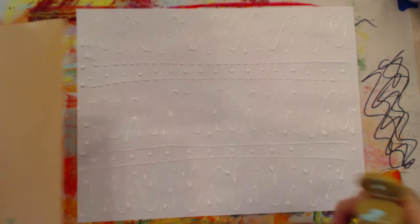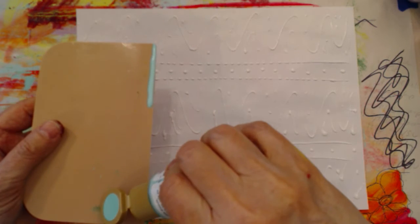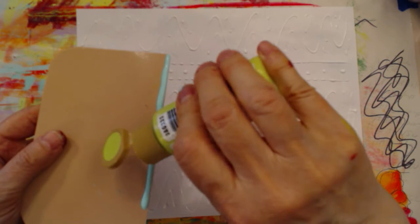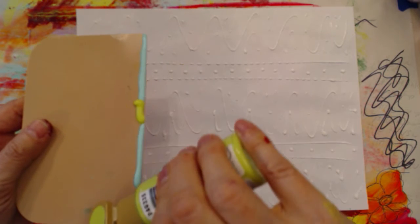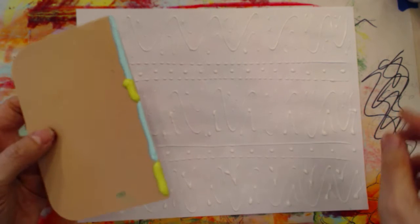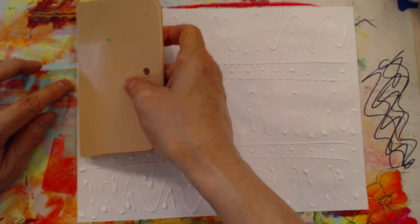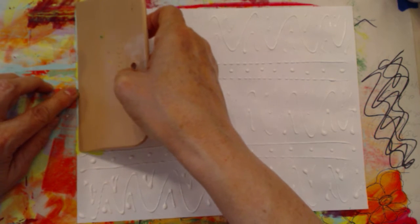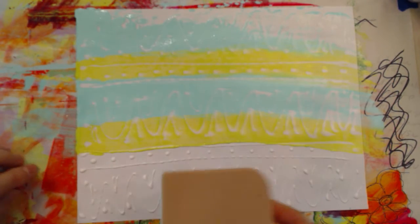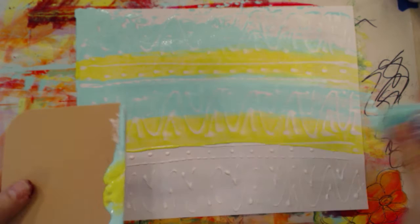We're going back to sea breeze and citron. You don't have to use Americana colors — I tend to like them, and also Deco Art, Delta Ceram Coat. Let's go long ways so you guys can see a little better. Get your bearings and pull. I'm going to put a little more paint on the scraper — I find it's a little easier with the smaller scrapers, honestly. Then we're going to come down and turn it around the other way.